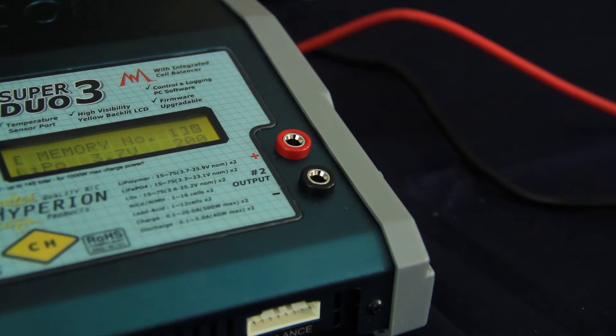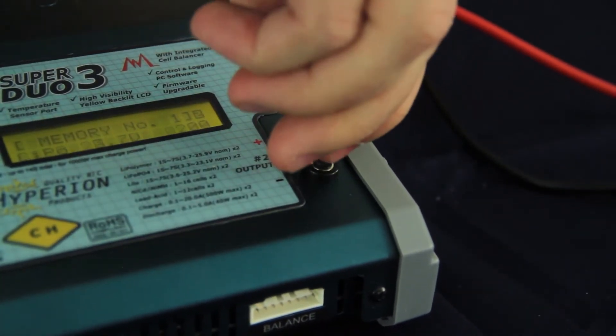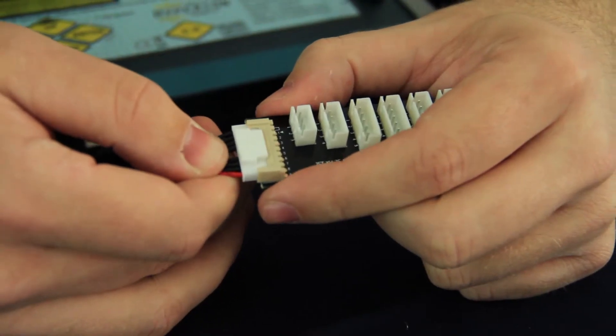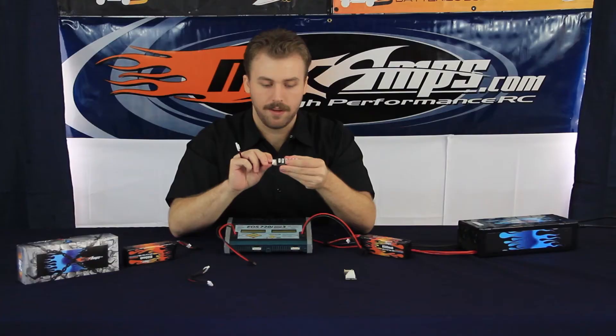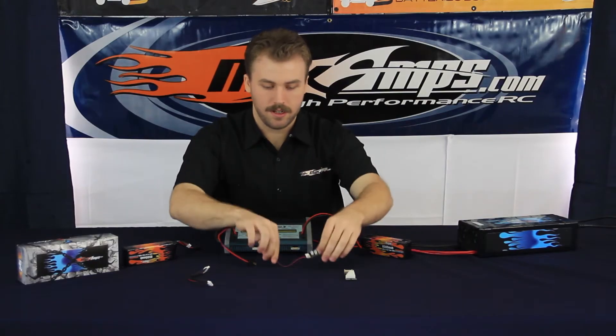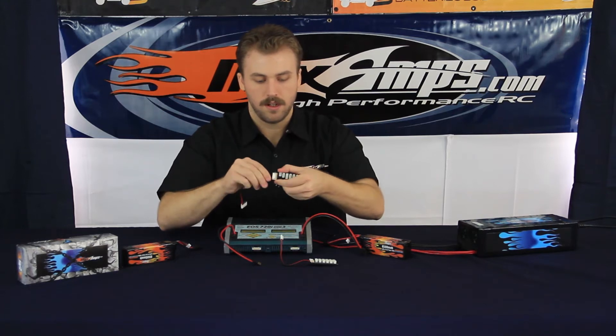We're going to mirror that on the opposite side. Now let's plug in the balancing taps. We're going to focus on the JST-XH style of balancing taps. Take the smaller end of the multi adapter extender and plug that directly into the top of each of the balancing boards.